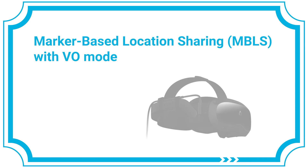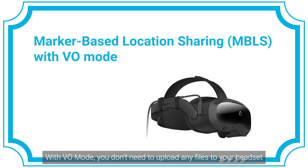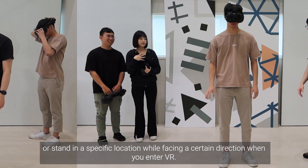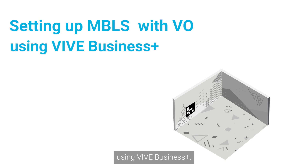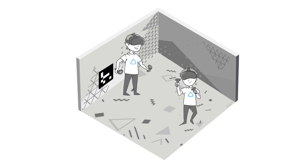Marker-based location sharing with Visual Odometry Mode, or VO Mode. With VO Mode, you don't need to upload any files to your headset or stand in a specific location while facing a certain direction when you enter VR. In this video, we'll show you how to set up marker-based location sharing with VO Mode using Vive Business Plus, so you can create a VR environment that's easy for multiple players to join. Let's get started.